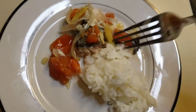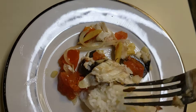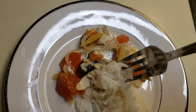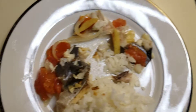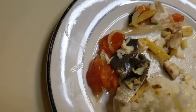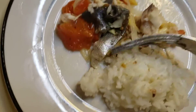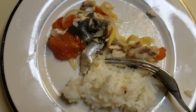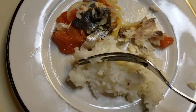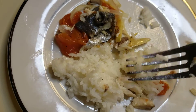Tasting the steamed golden pompano fish — it's perfect, very delicious. I hope you can cook this too. It's really very delicious, I'm excited.